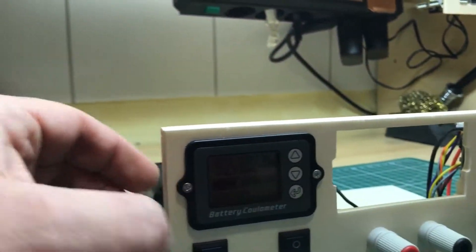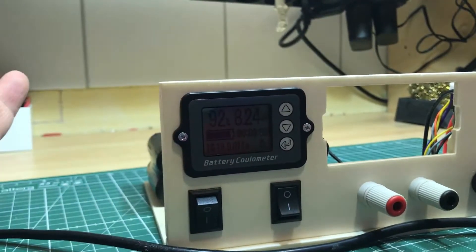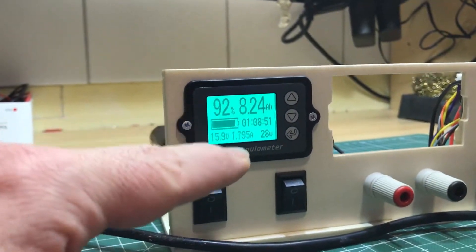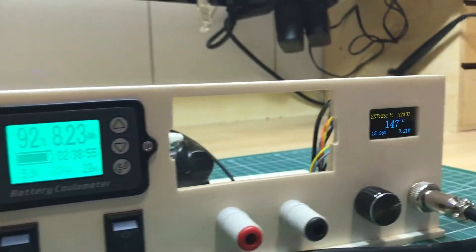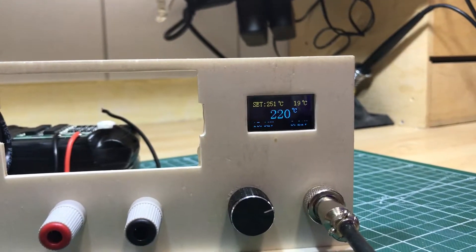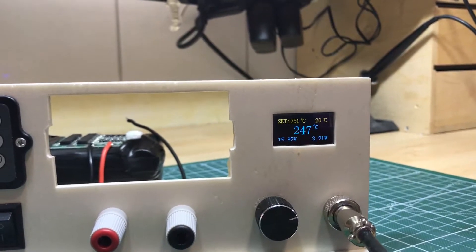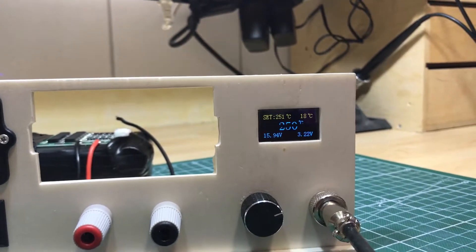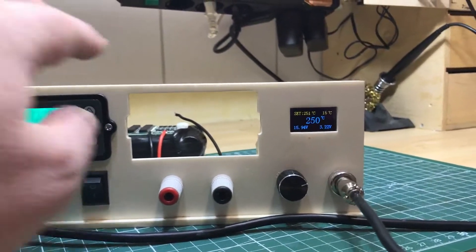The pack has 9 amp hours at 16.8 volts. Here's the switch for the power supply — not installed yet — and the switch for the soldering iron. When it draws energy you can already see it heating up. It needs 1.8 amps, 28 watts. There's an OLED module for the soldering iron showing it heating up. It's not as fast as a transformer at 24V, but it works very well.